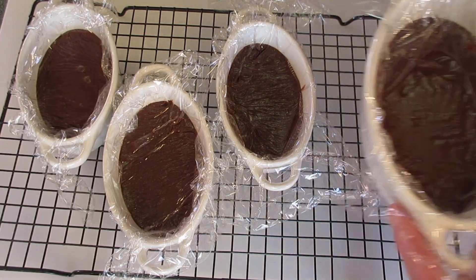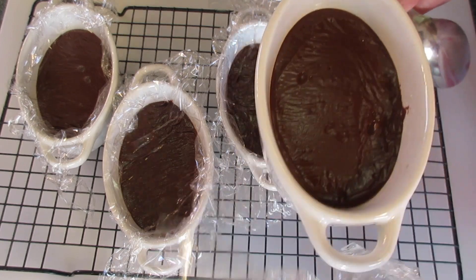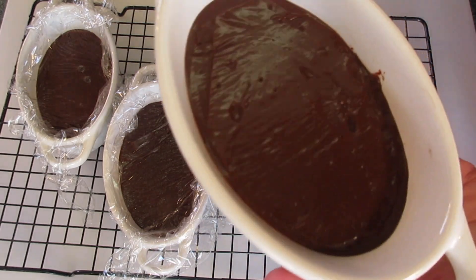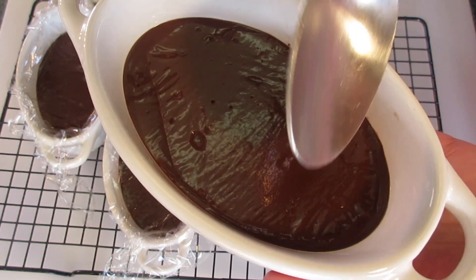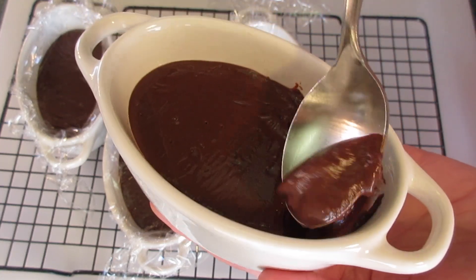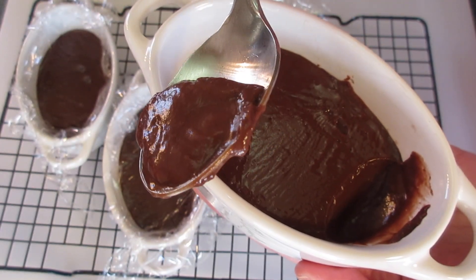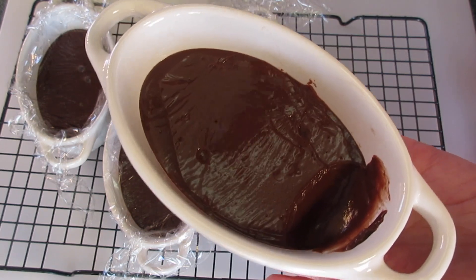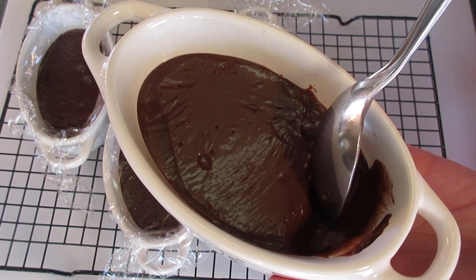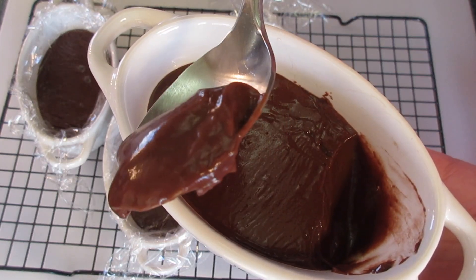Let's give one of these a try. As you can see, the plastic wrap removes right off the top of your chocolate pudding — and looky there, it's set up. I've had it sitting out for about two hours. Look how delicious and creamy that is. Wow, one of the best old-fashioned chocolate pudding recipes you'll ever come across. I'm Deronda with Foods 101.